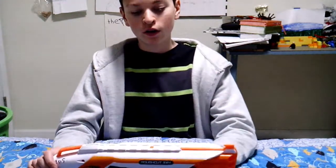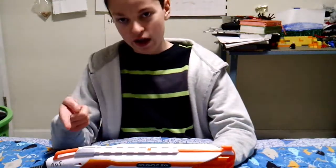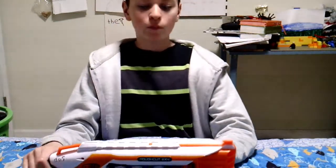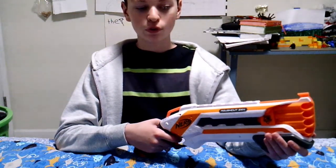So this blaster gets a nine out of ten. Why not a perfect ten? There are some flaws and you could do better, but still this is just a superb thing. Stay tuned for more Nerf reviews — hope you enjoyed this one.